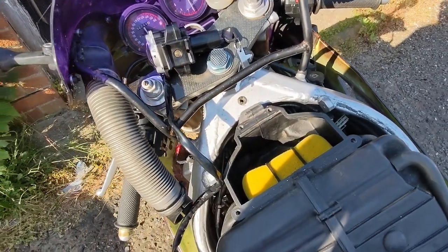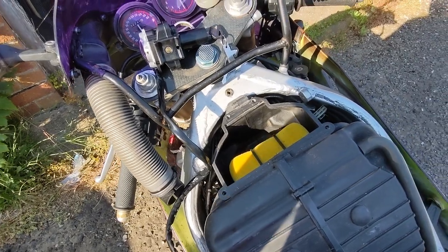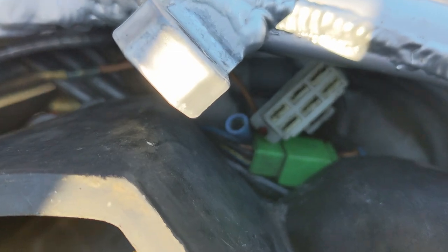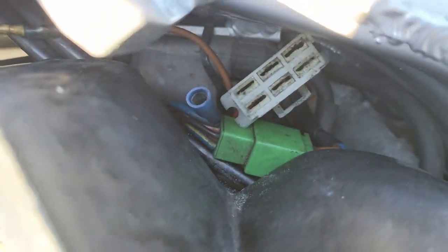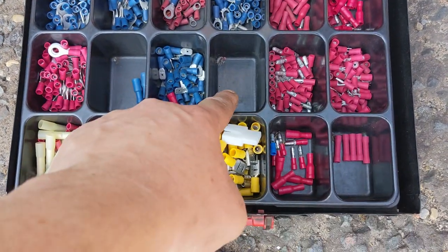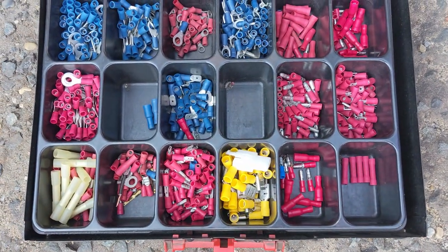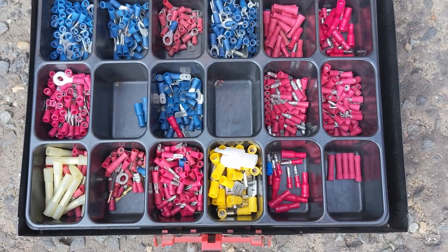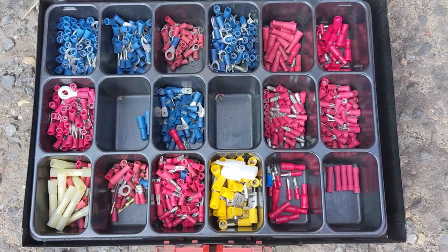Now comes the re-routing and the connecting and putting back together. In true me style, that is the connector I am after to go in there, and in my connection boxes, that's the only one I don't have any of. And they just rattle around inside. Unbelievable. It's just my luck.